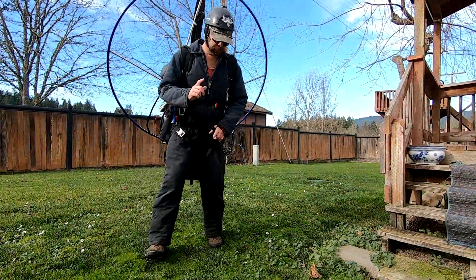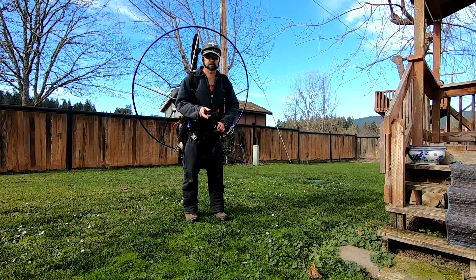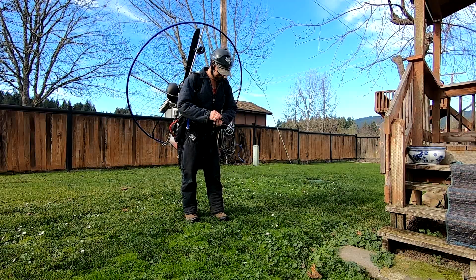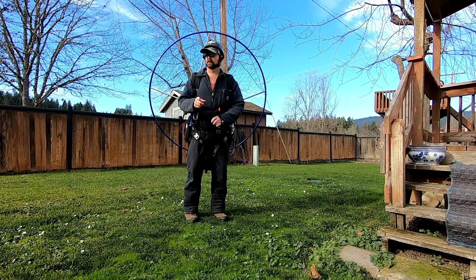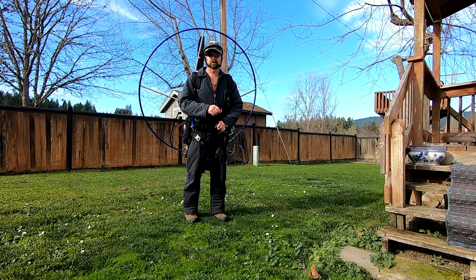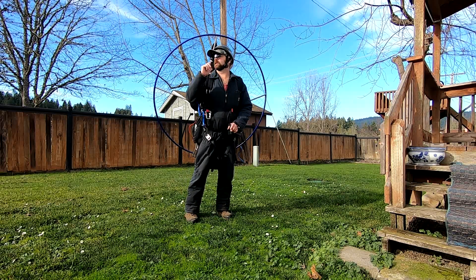Okay, it's Robert here, December 26th, 2019 — the day after Christmas. I've got all my chores done, so now I get to play a little bit. This is the first startup for the Parajet Maverick Adam-80 and we're going to see if she starts up as easy as they make it look on all the YouTube videos.